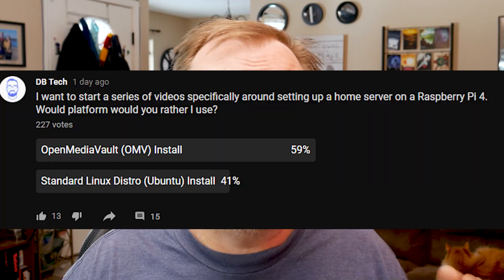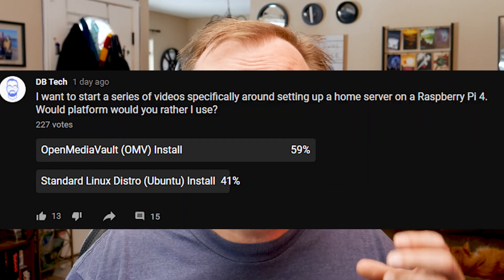Hey guys, happy Monday. Hope everybody is doing well out there today. For quite a while now, we've been talking about Open Media Vault and that sort of thing, and we've really focused on setting up primarily desktop server scenarios here, using an x86 platform to install most of our applications. I've had a lot of people request Raspberry Pi specific content, so I actually want to start that series, setting up a home server that way.